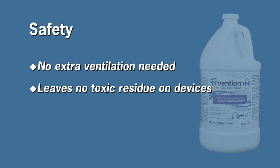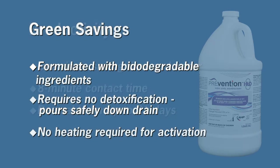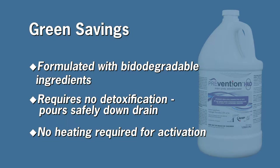Prevention HLD8 is a ready-to-use, fast, safe alternative to commonly used aldehyde solutions. In oxidative chemistry, Prevention HLD8 uses only 2% accelerated hydrogen peroxide, eliminating staff and patient exposure hazards.